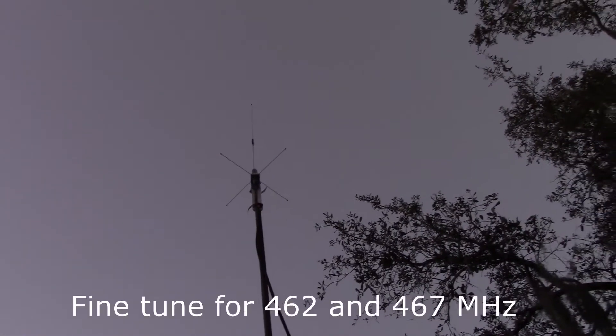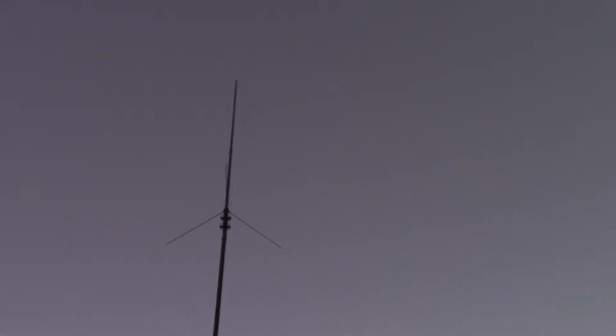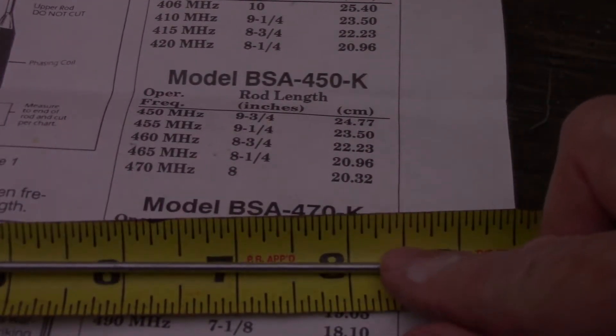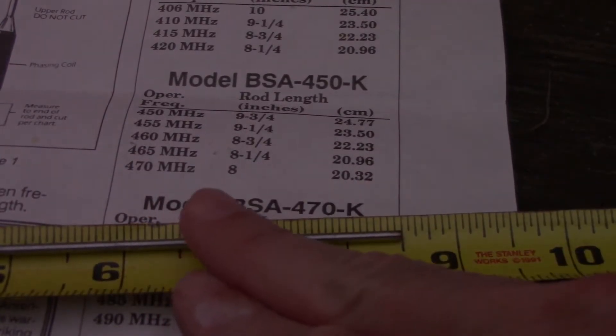I want to move the antenna higher, so I need to tune it. I'm going to swap out the mast or antennas on the mast. It says eight and a quarter is the middle, but I'm going to be a little gun-shy and cut it back to eight.